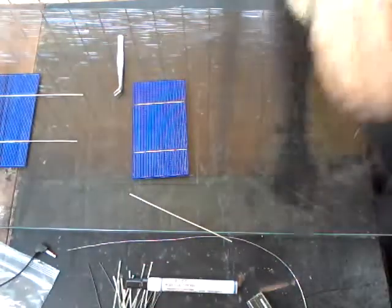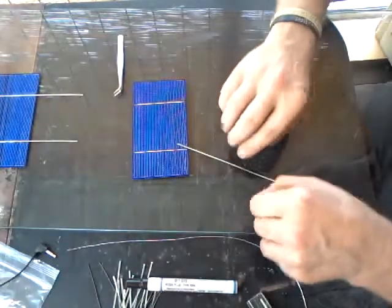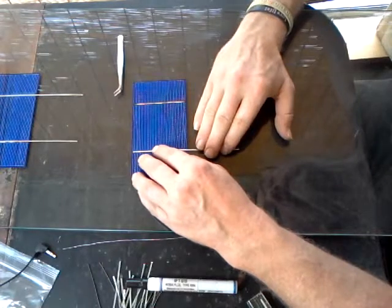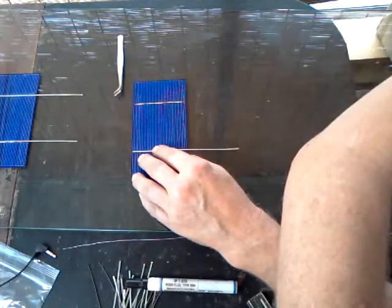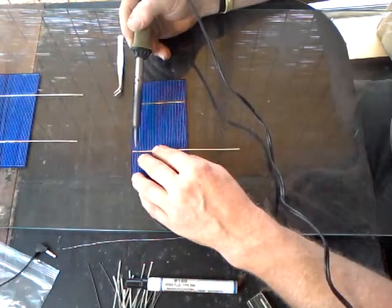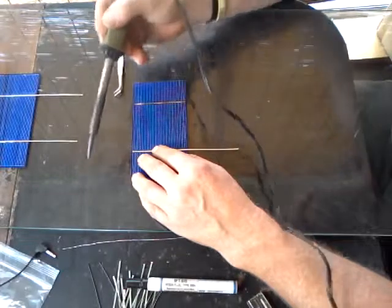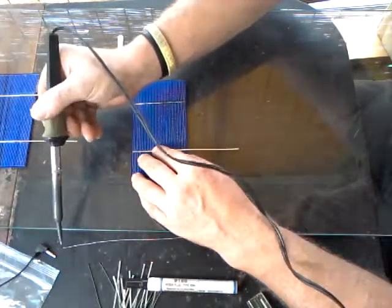Now this is where the fun starts — this is where a steady hand and being able to hold things comes into play. You want to take your wire. I've done a lot of blacksmithing and metalwork so my hands are used to heat, but some people will use a small, very gentle padded weight. What I'll do is take just a little dab of solder on my iron.